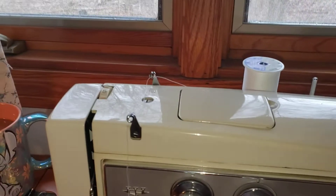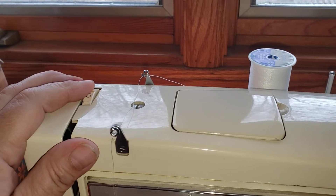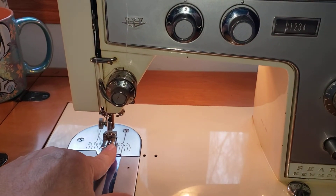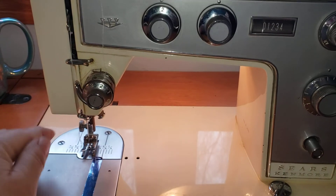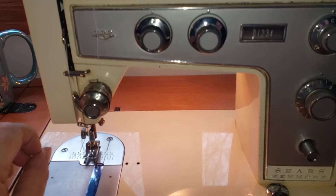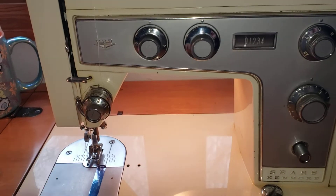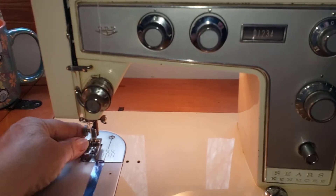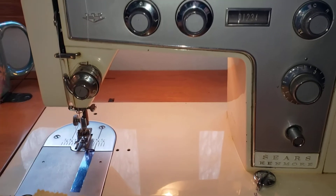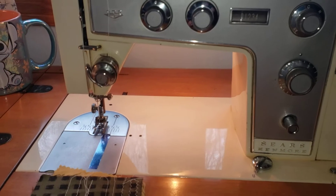We're going to first start at the top of the machine. This one is called the pressure foot control regulator. This controls the amount of pressure that your pressure foot exerts on your fabric to keep it moving through the machine. The higher the number on the knob, the more pressure that's going to be exerted on the fabric or project that you're trying to stitch together. The purpose of the pressure foot is to make sure that the machine has the proper amount of stitches per inch, and it will skip a stitch if you don't have the proper amount of pressure on it.